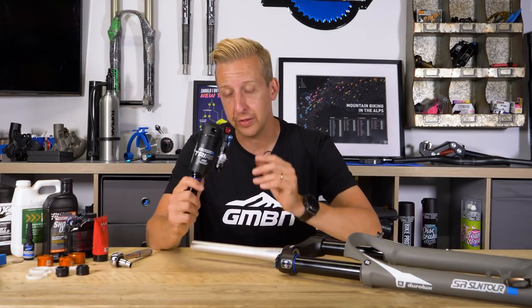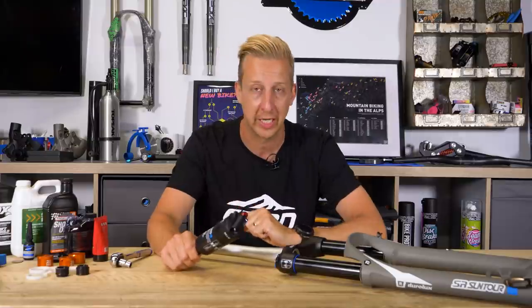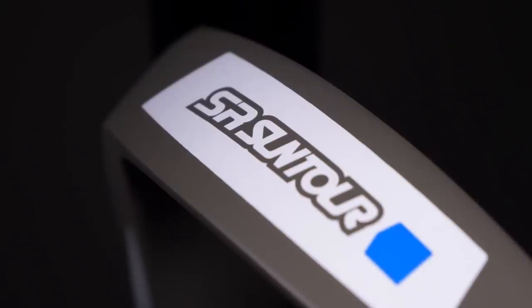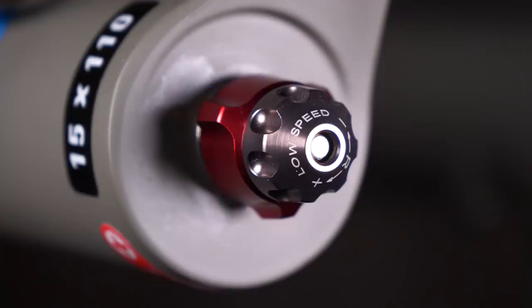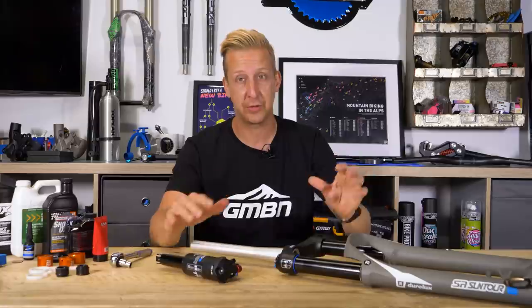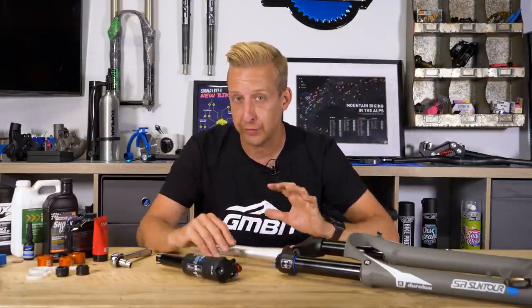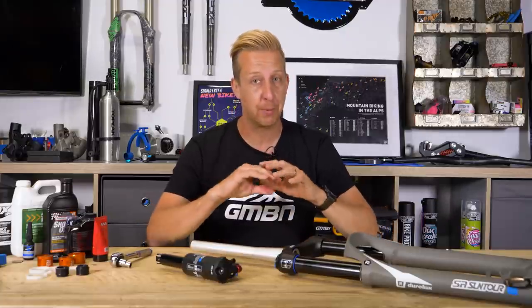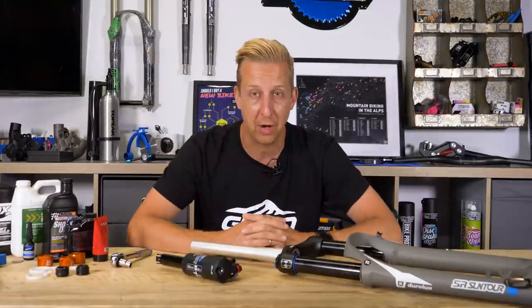In this video we're going to be using Suntour products. We've got a Suntour rear shock and a Suntour suspension fork. They actually asked us to make this video to shed a bit of light on what suspension units actually do, how you set them up, how you maintain them, all that sort of stuff. Because really the key with mountain bike suspension is to understand exactly what's going on. Don't worry if your bike doesn't have Suntour on there because the principles I'm going to be talking about here apply to virtually every suspension fork and shock on the market.